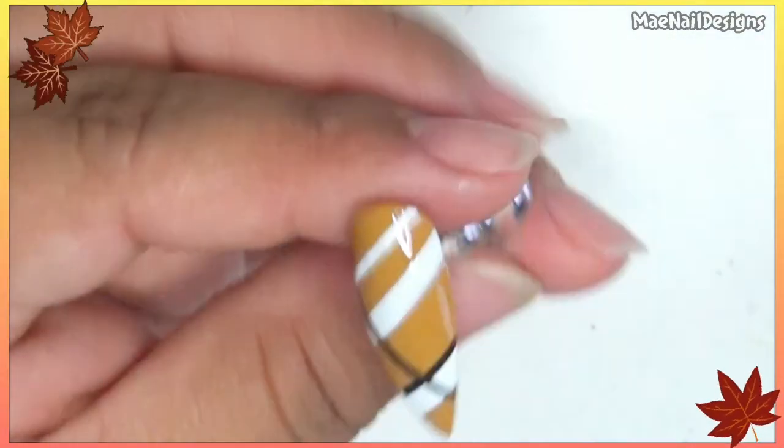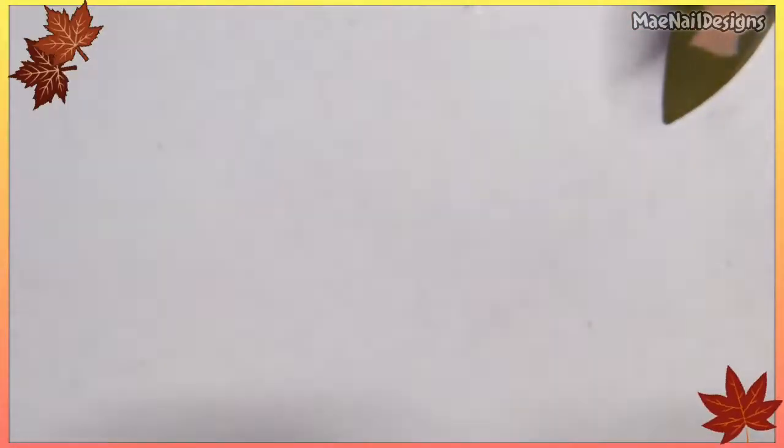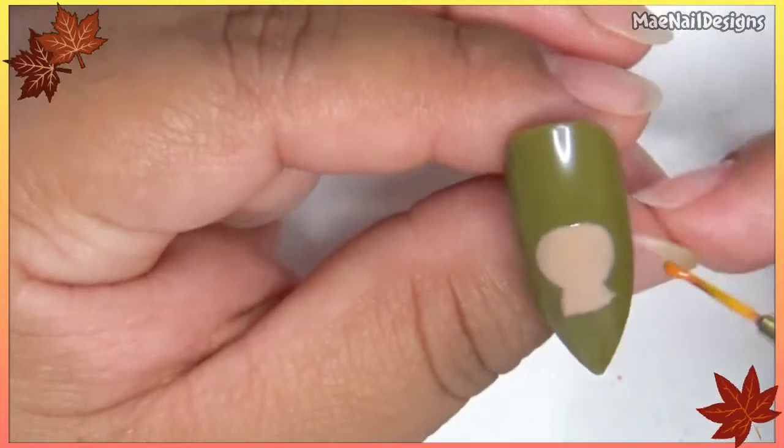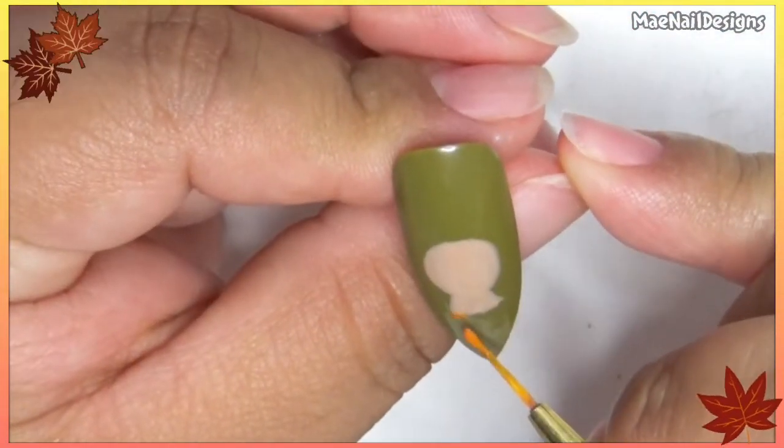Now I'm going with Sun Stalker from Madame Glam mixed in with a little bit of Glam Volcano — that's going to be the pumpkin at the bottom where the turkey is inside.